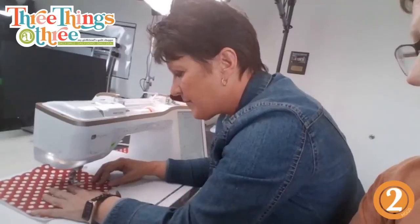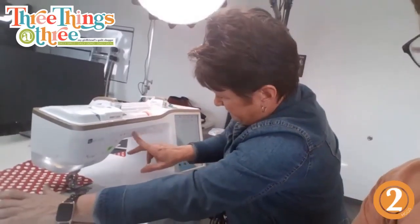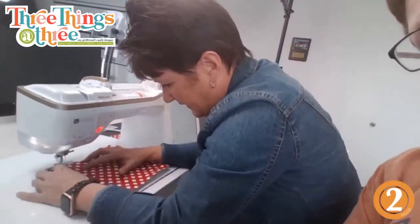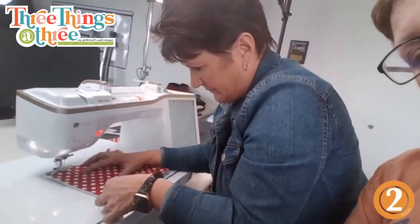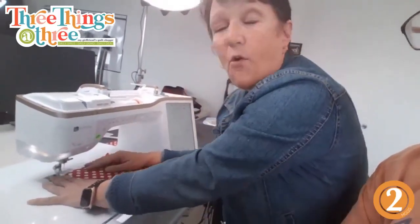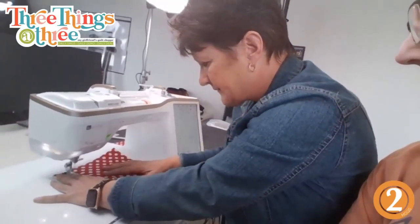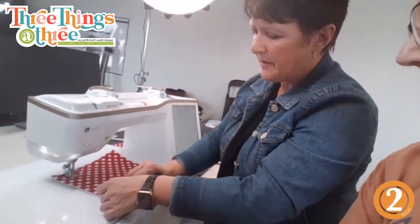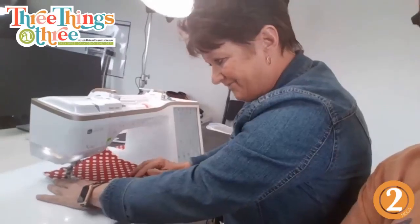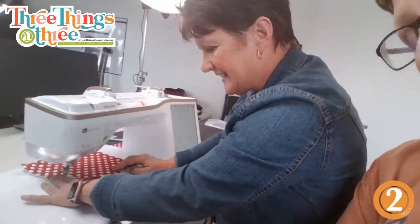I'll just do a couple more lines — she's sewing along her quilted lines. You do this on each side, yes. So four pieces total equals one set: two pieces equal one hot pad, and she's making two hot pads. It's double quilted with double Insulbright — one layer on the front and one on the back.